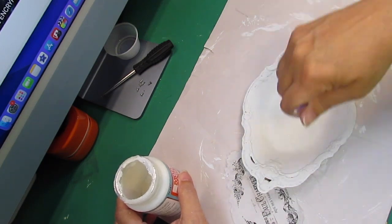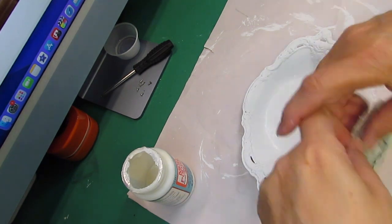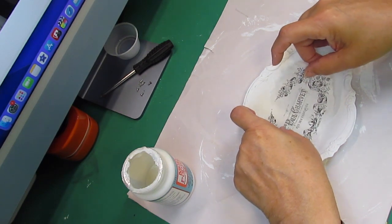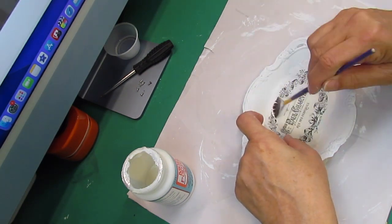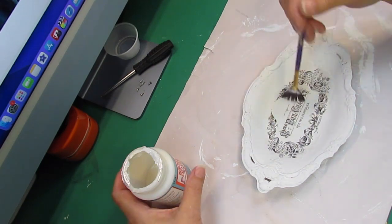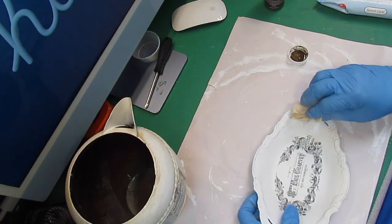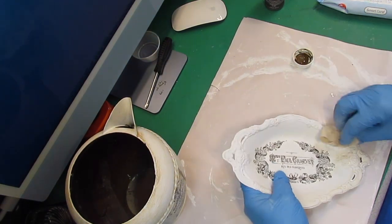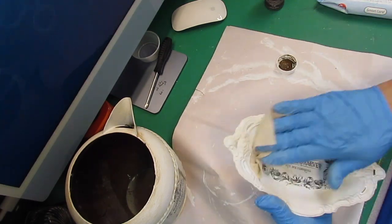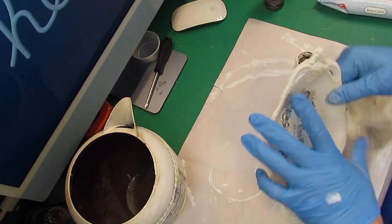Then I'm going to place some Mod Podge down on my project, lay my little design in there, and slowly pat it down very carefully. I'm not using a sponge or plastic wrap - just taking my little brush and very carefully smoothing over this until I get it all in there. Then I'm going to let it dry, and once it's dry I'll go around with some antiquing wax on a baby wipe and rub it around the edges to give it a very vintage look.